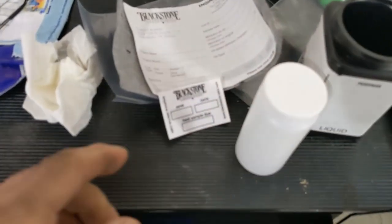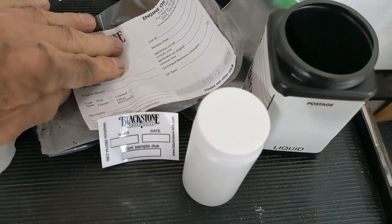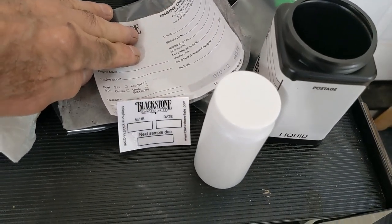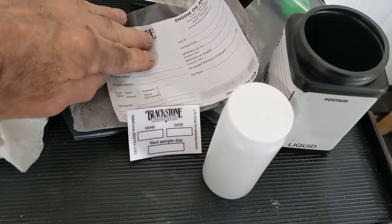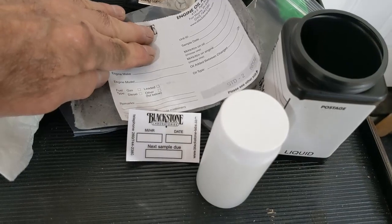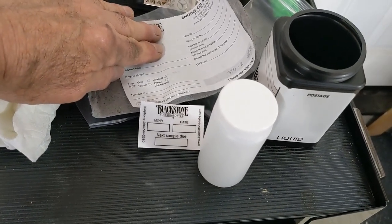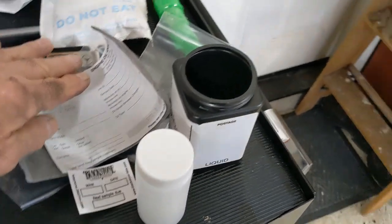This is the company I use. They'll send you a little package to mail it back. I think it runs about $20 — maybe $18, maybe $25, somewhere in there. And they give you a really nice report on what kind of metals are in the oil, if any. Some are in there. It'll tell you how much additives are left in there. It tells you quite a lot.